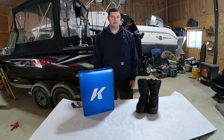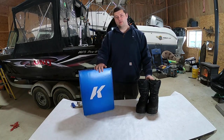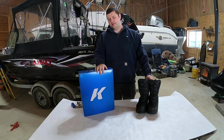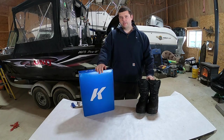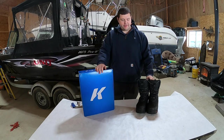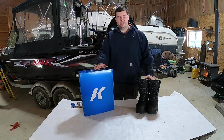All right guys, welcome back. This is going to be a short video, but I wanted to do a review on these Corker Polar Vortex boots. They're ice fishing boots. I bought them two years ago, and I've had two ice fishing seasons on them now, so I wanted to let you guys know how that went.